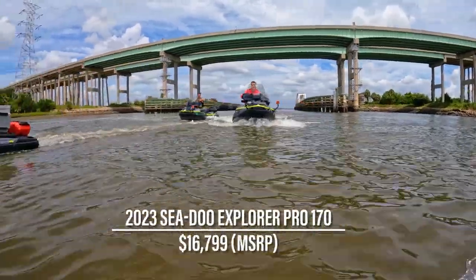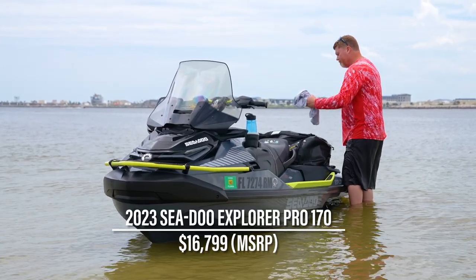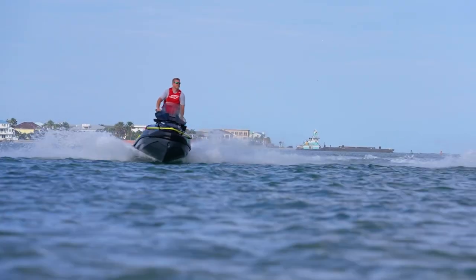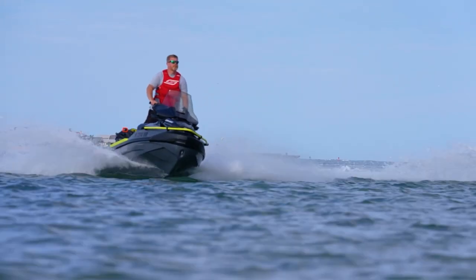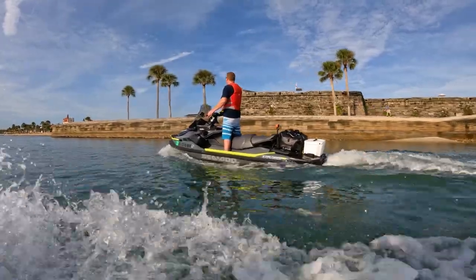A few months back I got to spend a couple days on the 2023 C2 Explorer Pro 170, and I quite literally hated it. But to be fair, I think the problem might be more with me than the Explorer Pro itself. I've had quite a bit of time to think about it, and I think it's a matter of the Explorer Pro targeting a customer that frankly I have zero in common with. I'm just not who the Explorer Pro is aiming for.